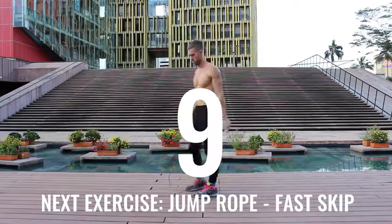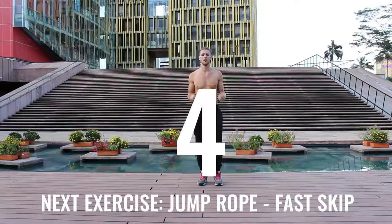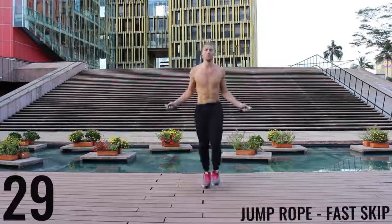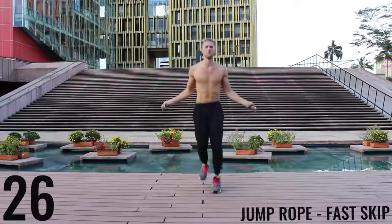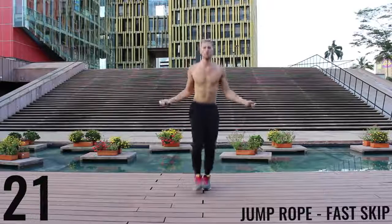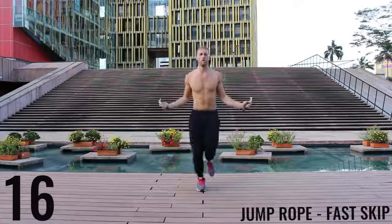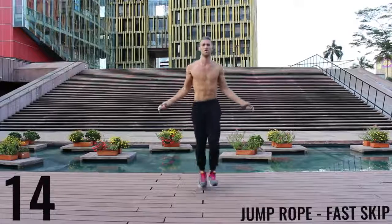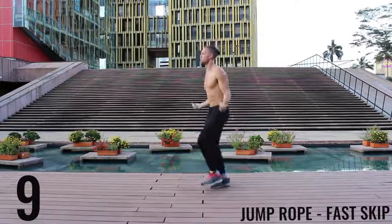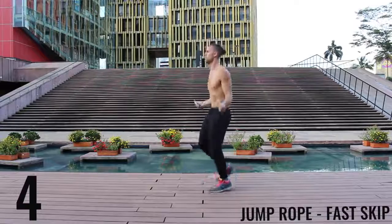Awesome work, go ahead and chill. 10 seconds. Deep breath in through your nose, out through your mouth. Get ready to rock. You're still trying to spin that rope as fast as you can — we're just doing those little double taps with each foot, doing them as fast as we can. Keep it tight. Finish strong.